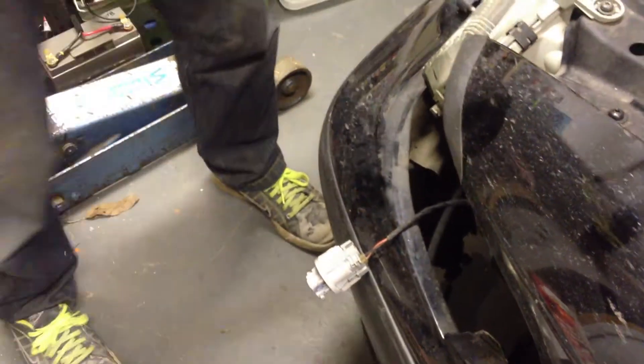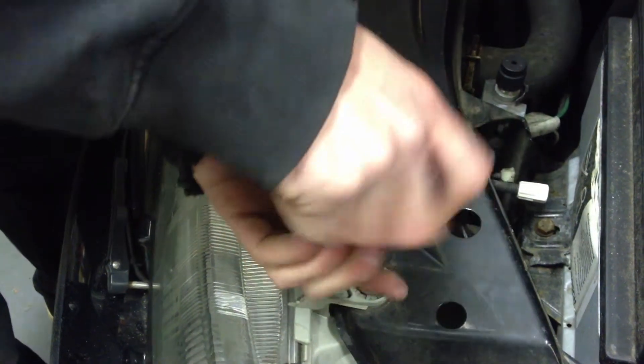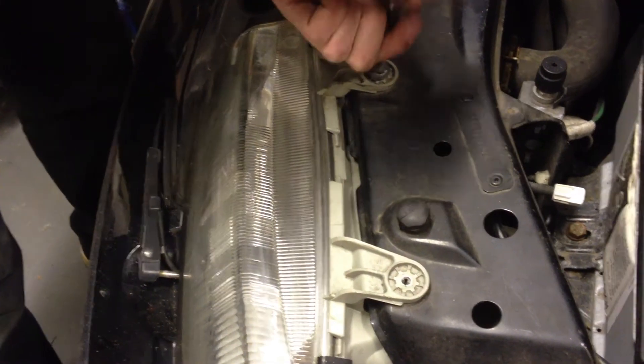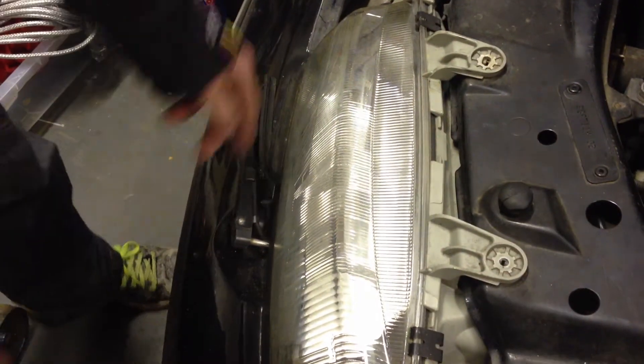And now for the headlight assembly, there is a screw which is down here, and two on the top. Keep the wiper out of the way if you've got a model with it fitted.